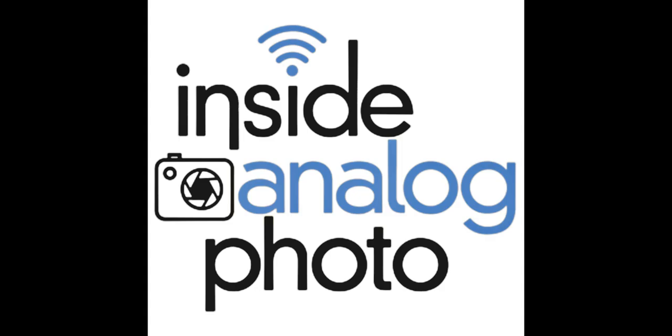Our friends over at PhotoPublicist, providing worldwide publicity, strategic promotion, social media marketing, and business development for the photographer — turning photographers into celebrities. You can find out more information at www.photopublicist.com.